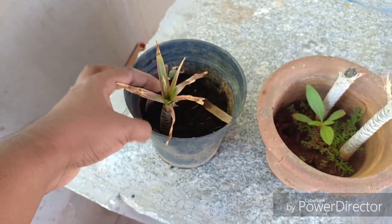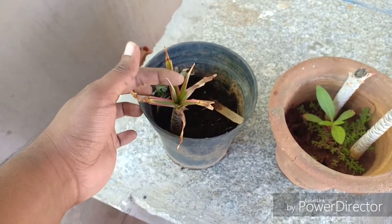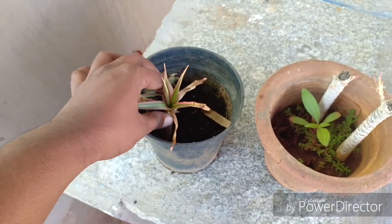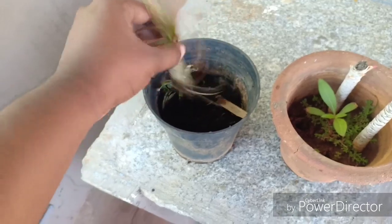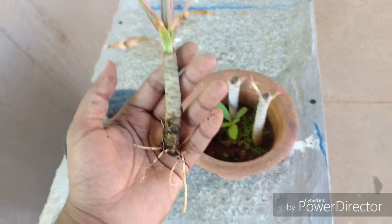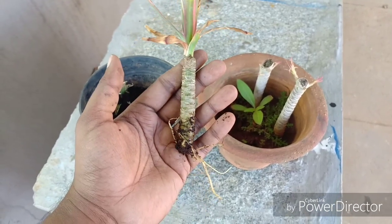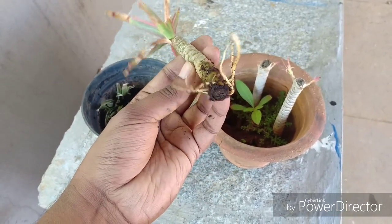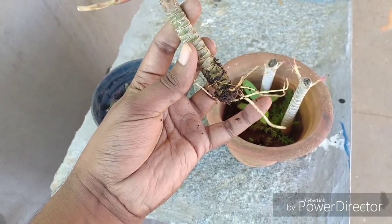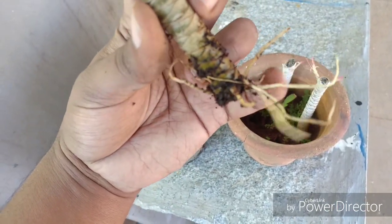This is another Dracaena I had propagated and I will show you the roots. It has really thick roots and can become very root-bound very soon. This plant is also one of those really important plants you can bring indoors — according to NASA, it is one of the topmost air purifiers for your house. Here is a close-up of those fleshy roots; as you can see, this is ready to be replanted in another container and you will get Dracaena marginatas in abundance.